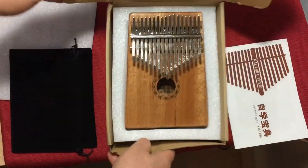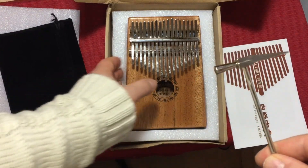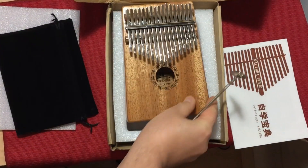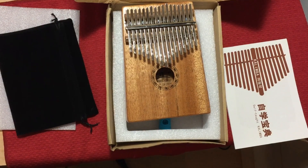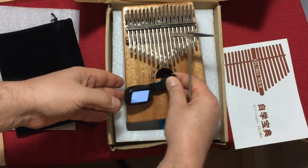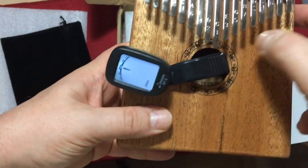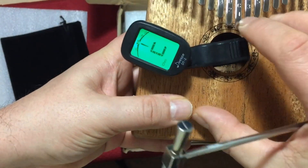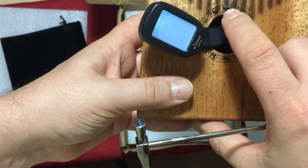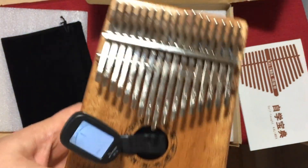There's also the tuning hammer. Now you want to get a chromatic tuner — there are a bunch of free ones you can use with your phone. You can just put the hammer in here, and if it's sharp or flat on, say, the low C, you would just tap it this way or that way to tune it.